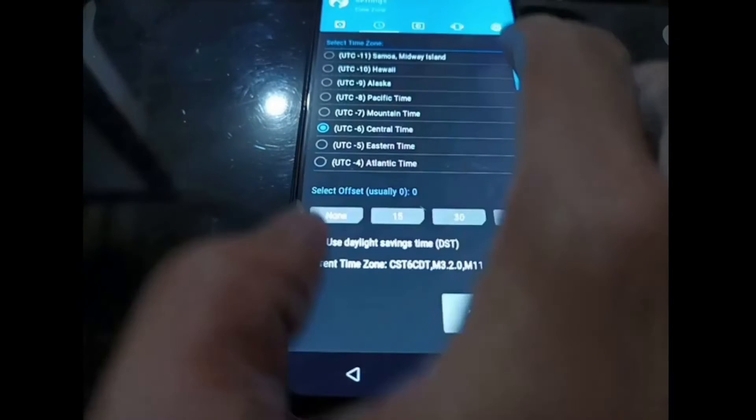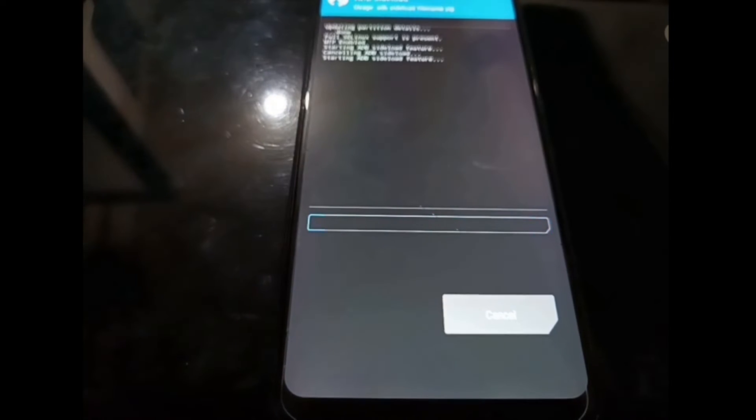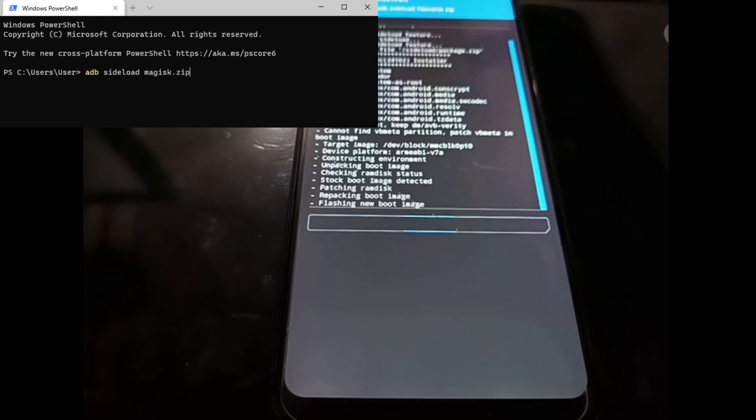Go to the Advanced menu, select ADB Sideload, and swipe to confirm. You can see we are now in ADB sideloading mode. Find the latest Magisk ZIP file, open Windows Terminal or PowerShell, and type: adb sideload, then drag the Magisk file. This is the Canary build. Now it's installing the Magisk app.